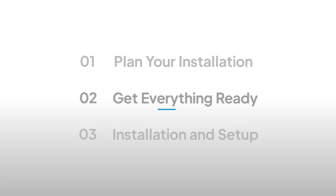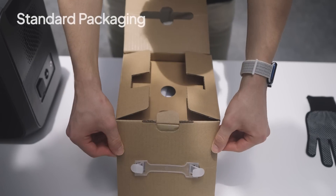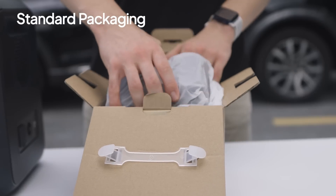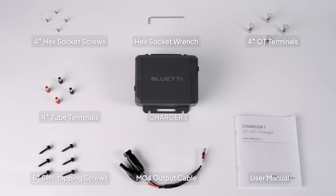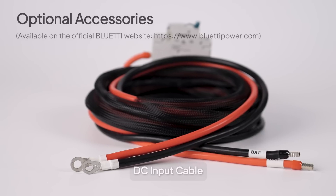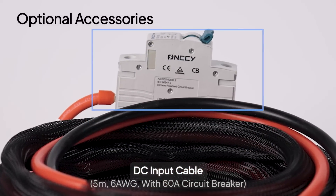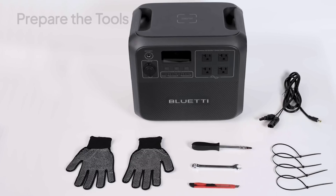Then, gather everything you'll need for a smooth installation. Check your Charger 1 package to ensure you have all the included components inside. You can also purchase the optional DC input cable from our website — it comes with a 60A breaker for added safety, preventing short circuits and over current.